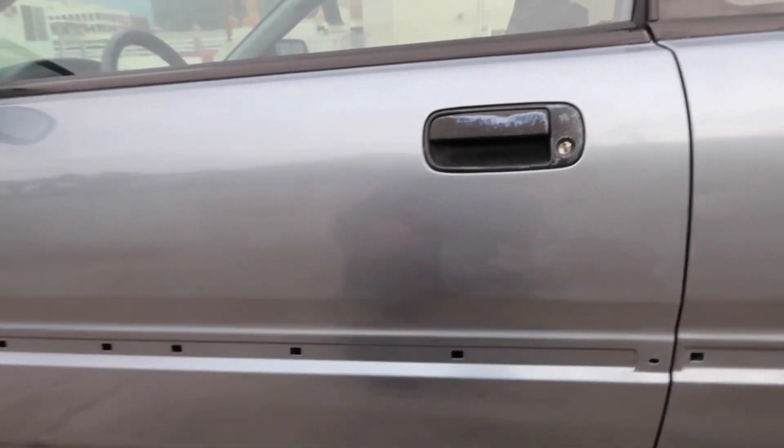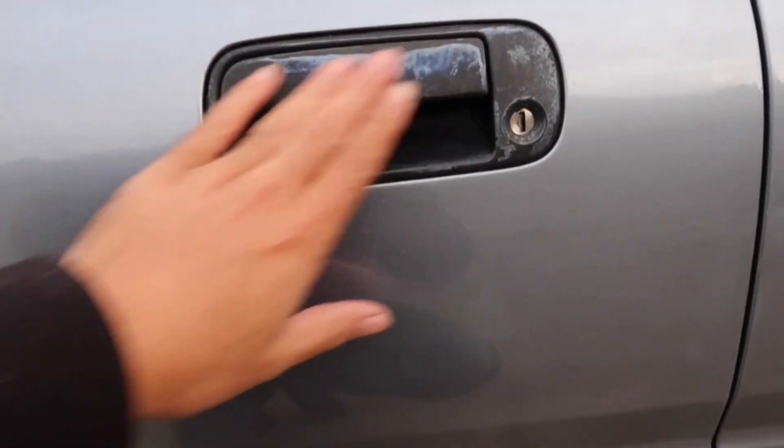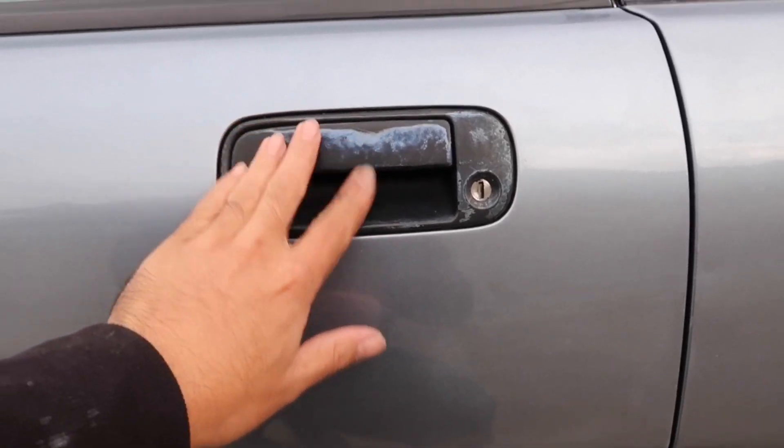But the door handles, I'm gonna take them off and refurbish them, clean them up real nice along with the mirrors. But yeah, here she is. This side came out...